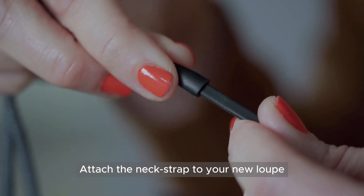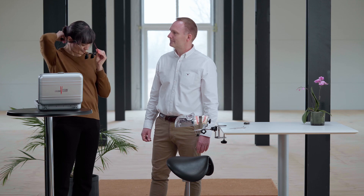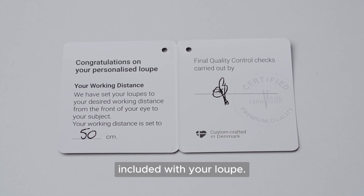Attach the neck strap to your new Loop and place it around your neck. Remind yourself of the working distance you ordered, which is written on the Quality Card included with your Loop.